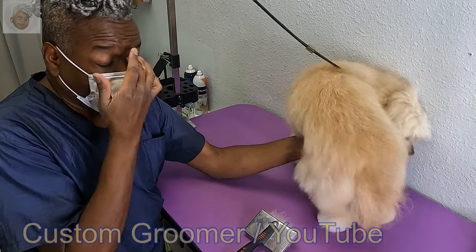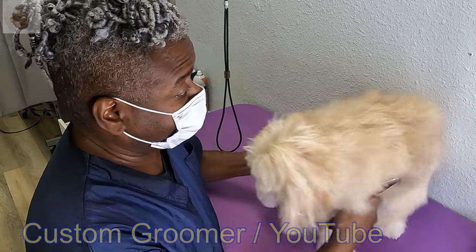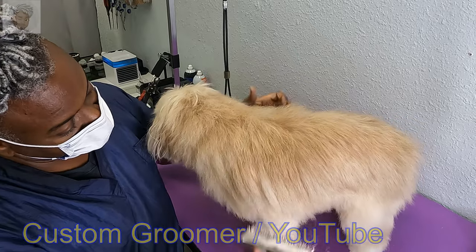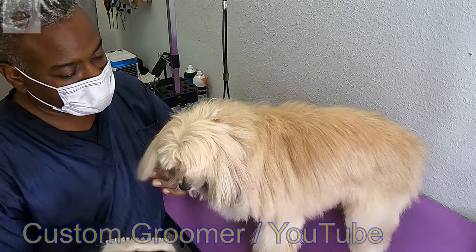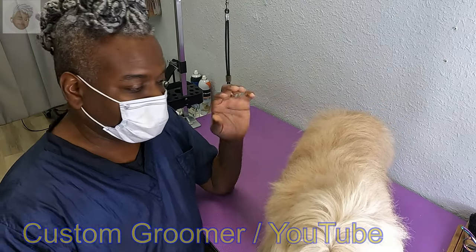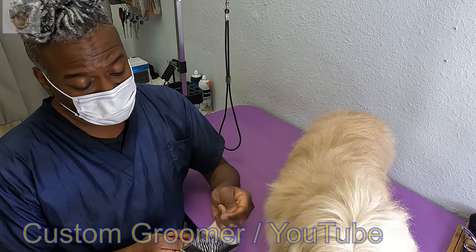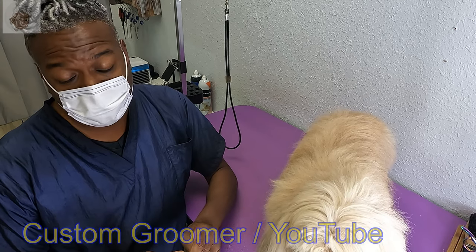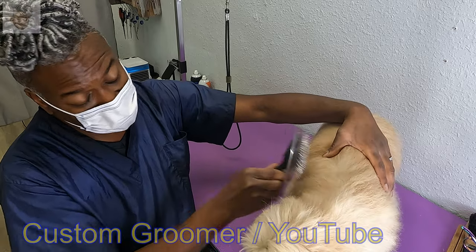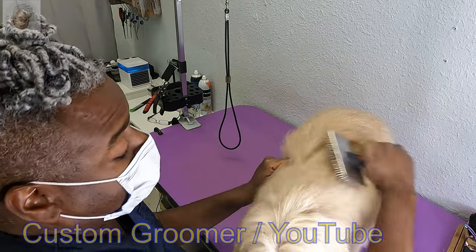Her parents bring her every week or every two weeks, so she gets a bath and tidy often to keep her coat nice, beautiful, tangle-free, and fluffy. If you have a dog with a long coat like this that hasn't been groomed by a professional in at least two weeks, you can expect to have some de-matting issues or your groomer may suggest shaving the dog. That's normal. With Cookie, that's never an issue.